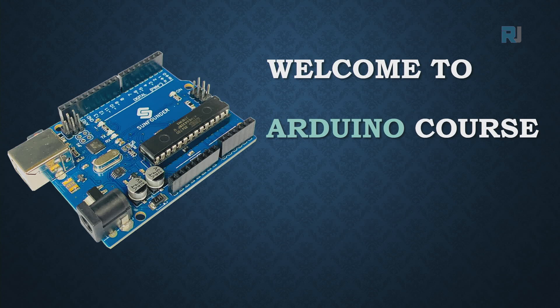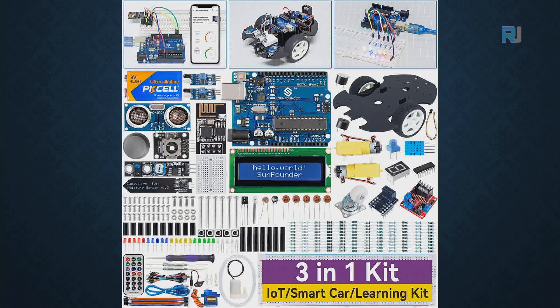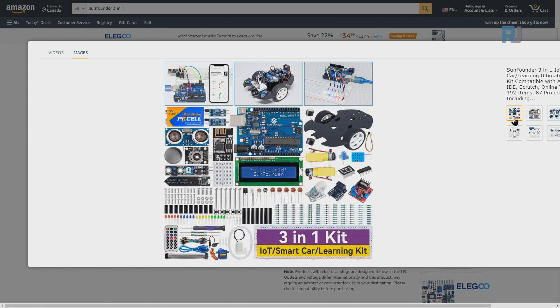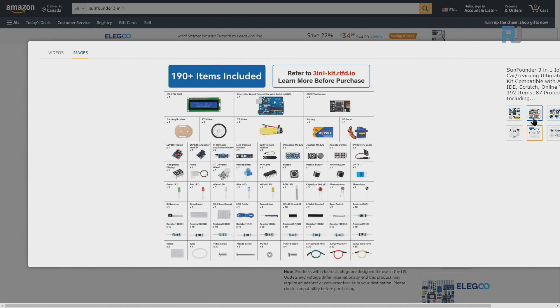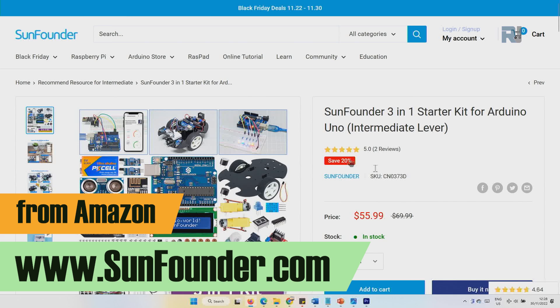Welcome to the Arduino course by Robojax. This course is based on the SunFounder three-in-one Arduino kit sold on Amazon. Everything that you learn in this course is included in this kit. The course comes with tons of components and projects, all with instruction and video for smart car and other projects that you can use for school or home automation. You can purchase it from sunfounder.com.